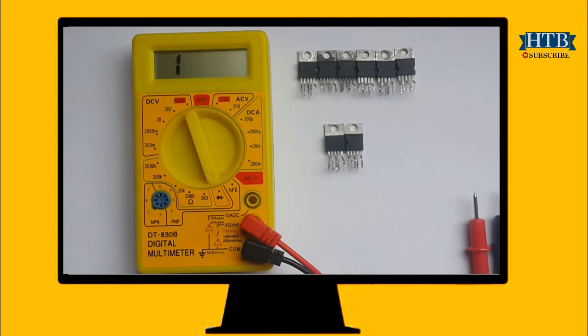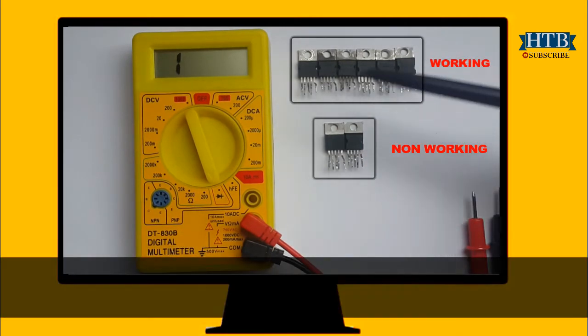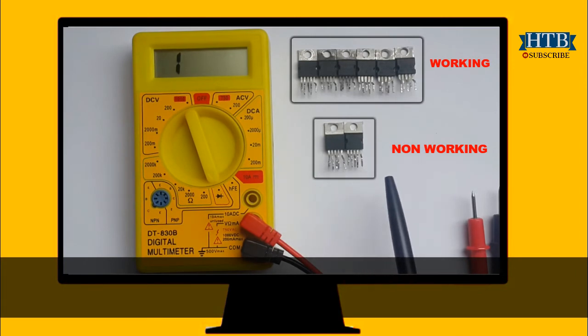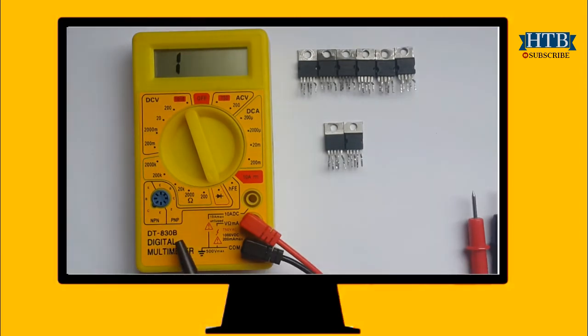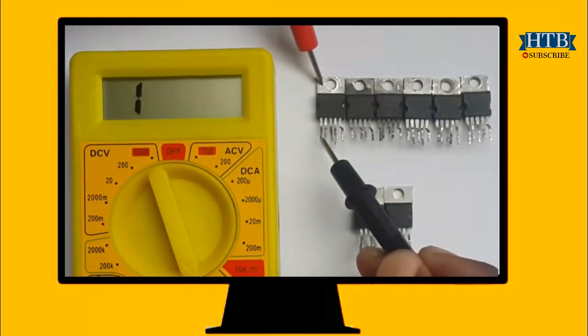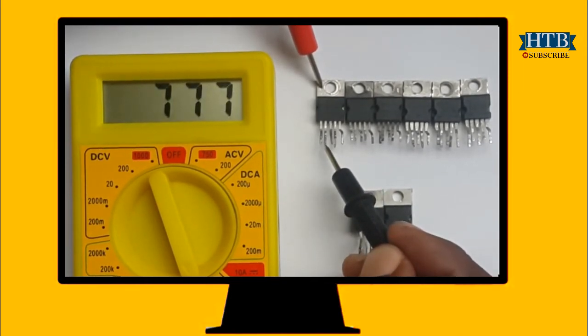Now let me show how to do it. To perform this experiment, I need a multimeter and a TDA2030 IC. This row comprises of working components, and this row comprises of components that are not working. Configure your meter to diode test. Put the positive lead on the metal part of the TDA2030, then touch pin 1 up to pin 5 with the negative lead.